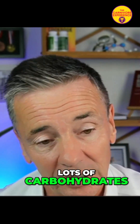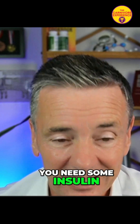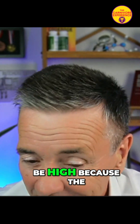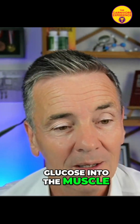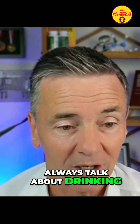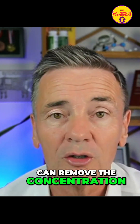So when you're eating lots of carbohydrates, the concentration is going up. Yes, you need some insulin, and the insulin is going to be high because the GLUT4 transporter will push glucose into the muscle. But that's why I always talk about drinking a lot and urinating a lot, because that's the other way we can remove the concentration of glucose in the blood.